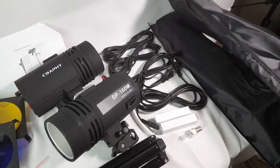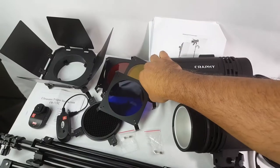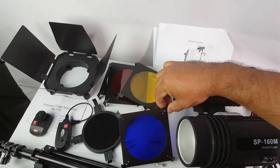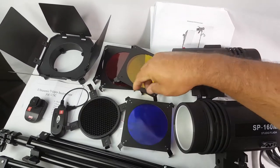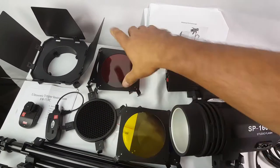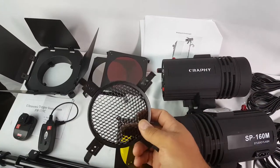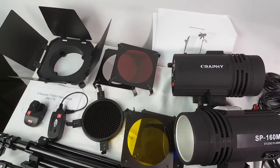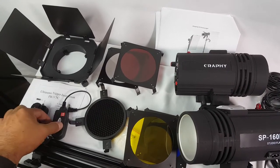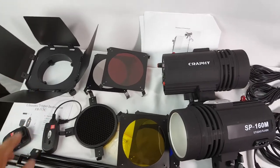You get two softboxes and two stands. For the barn doors you get this attachment. There are color covers for the strobe lights — blue, yellow, red, and clear. You also get the honeycomb cover for your strobe lights, and the two wireless triggers with the manual and the barn doors.